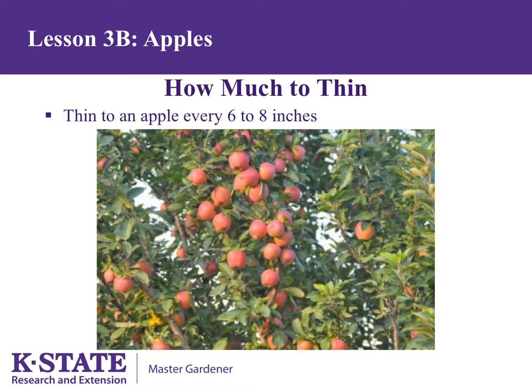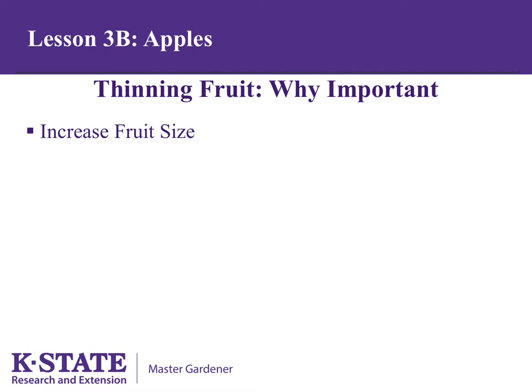Crab apples are often bred to bloom early. Thinning fruit is important for a number of reasons. Normally we want to thin apples to about one every 6 to 8 inches. The branch in the middle of this photo has too many apples, but the one on the left is more balanced. Thinning to an apple every 6 to 8 inches allows fruit to reach full size and have all the sugars needed to be top quality, with some energy left over. On average, the apples should be 6 to 8 inches apart.